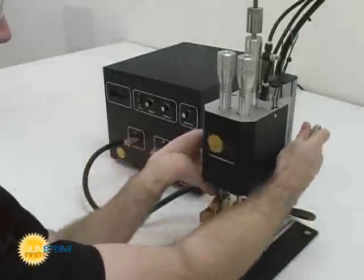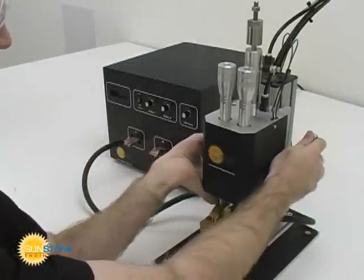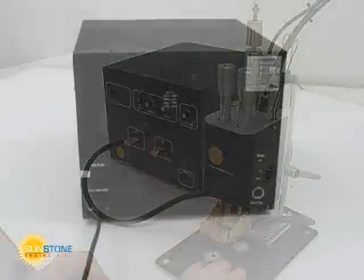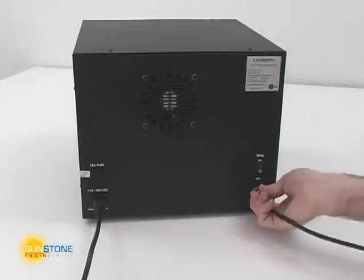Once the electrodes have been prepared, use the quick release lever on the side of the weld head to position the weld head height as desired. Plug the weld head trigger cable into the back external trigger port.